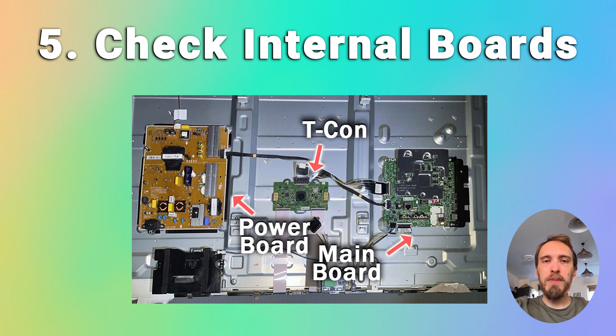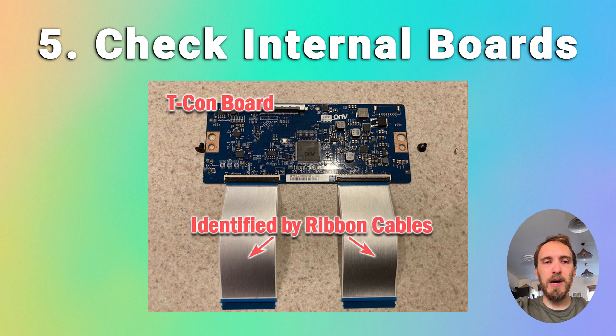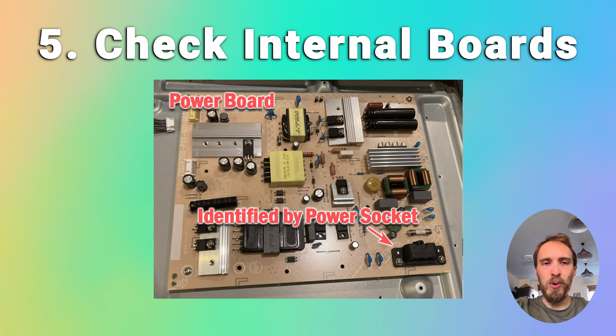There are three main boards inside your TV. There's the timing control board, which is a small board that drives your TV's panel and sends a signal to each pixel row of your screen, using internal clocks to keep each row in sync. There's the power board, which is where you plug in your power cable, and it converts your home electricity supply into a voltage and current that your TV can use — and it also powers the backlight.